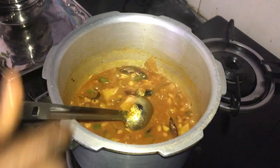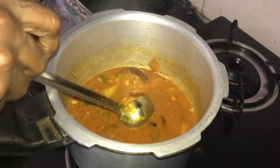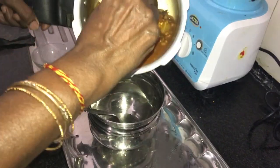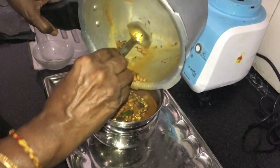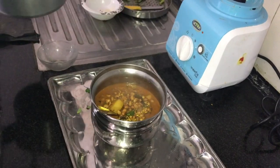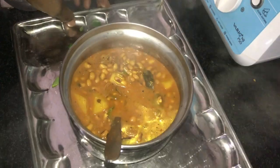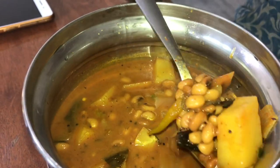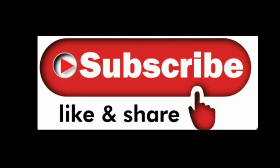I am going to make a potato in the pan. Let's do it. It's a little bit. Let's do it.